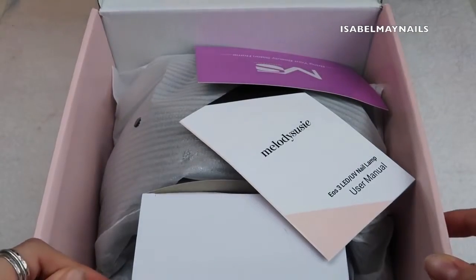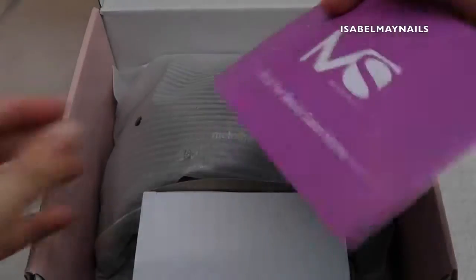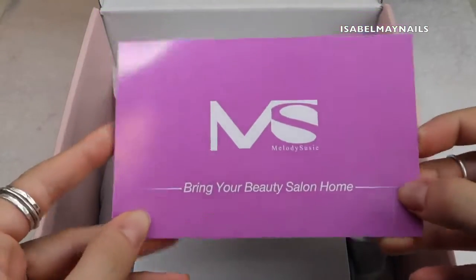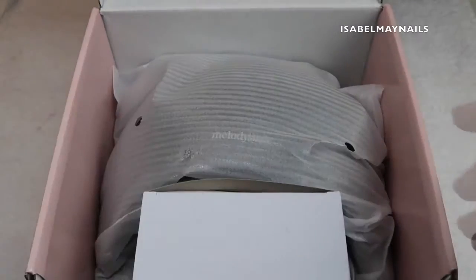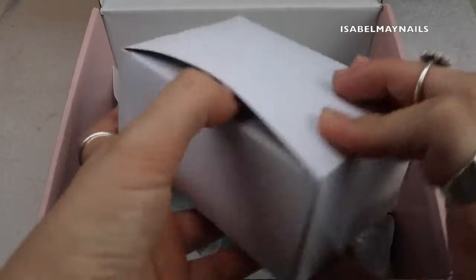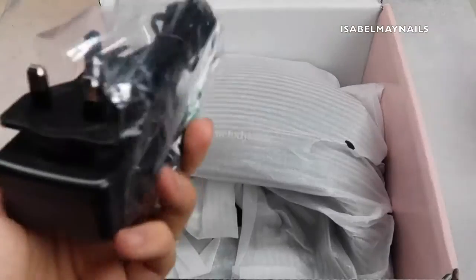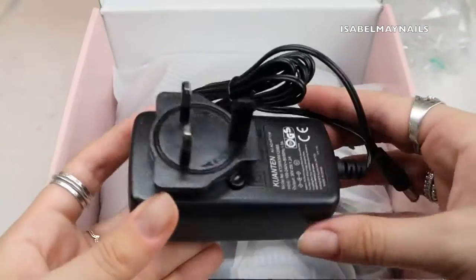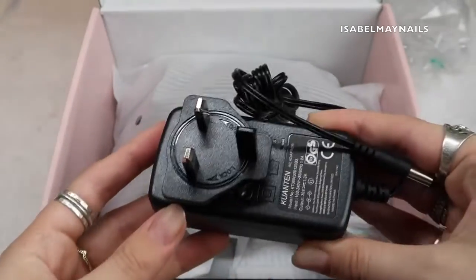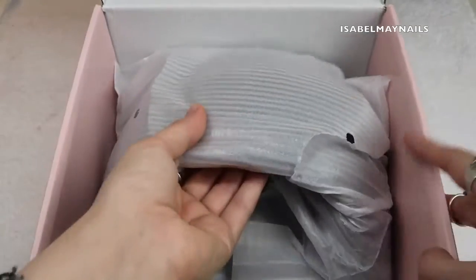It came with a couple of leaflets: the user manual, which explains how to use the lamp, and their social media info. It also comes with a plug and a really nice long cable — great if your plug is further away from your nail desk. I have a UK plug.